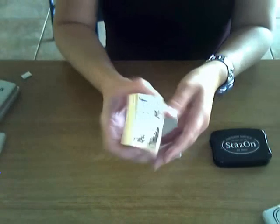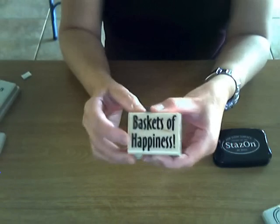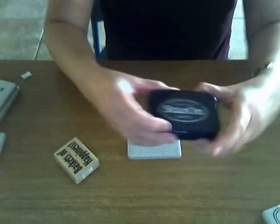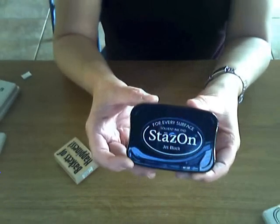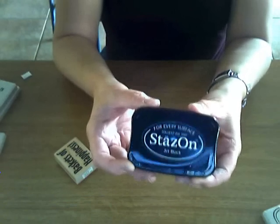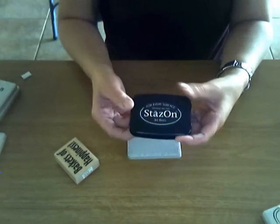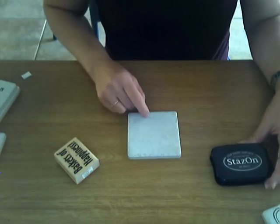You need some rubber stamps of your choice. I've used the rubber-mounted ones as well as the acrylic ones and everything works great. You need Stays On ink — Stays On ink is like a Sharpie marker, it's permanent, it's water resistant. It's the perfect ink and it's located in the rubber stamping department of the craft store. Stays On ink is the brand you want to use for this project.